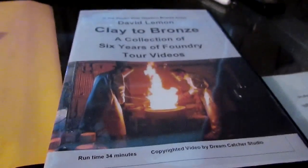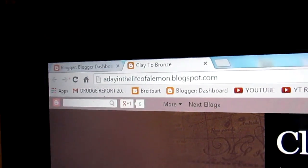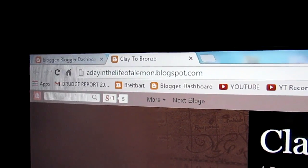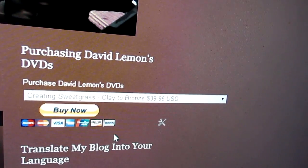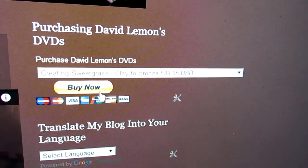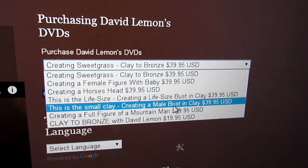I'm getting ready to get this thing out. Let me show you how to purchase it online. You go to my blog — 'A Day in the Life of a Lemon Block' at blogspot.com. When you get there on the home page, you'll see up in the top right-hand column a 'Buy Now' tab. You just click on the drop-down menu and you've got all six of my DVDs.